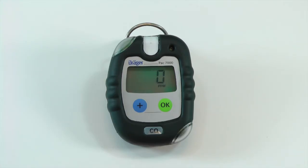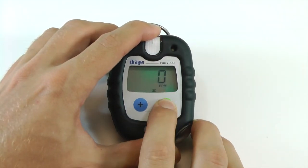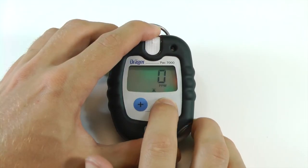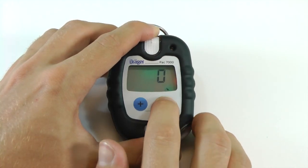Press the OK button to cycle through the available info settings. You can cycle through the peak concentration, TWA concentration, STEL concentration, and the number of STEL alarms.